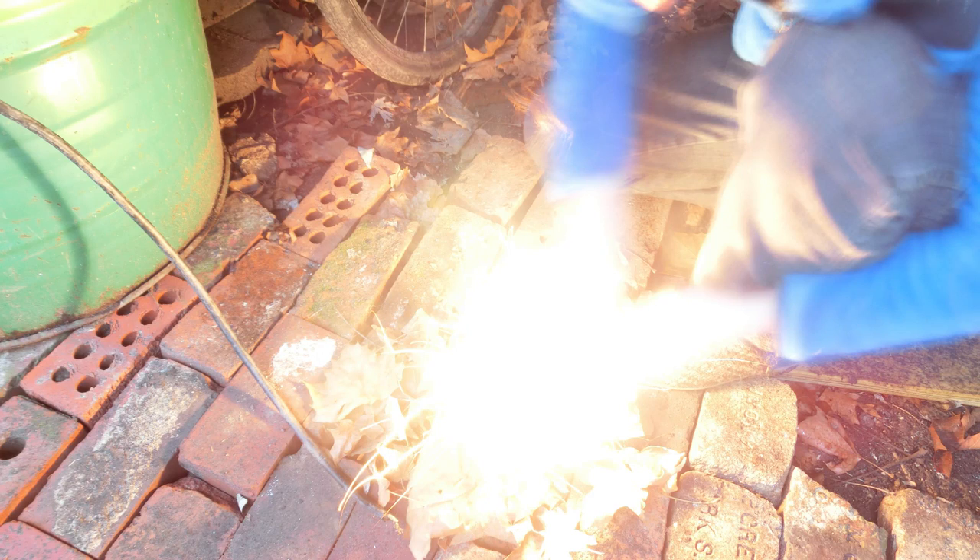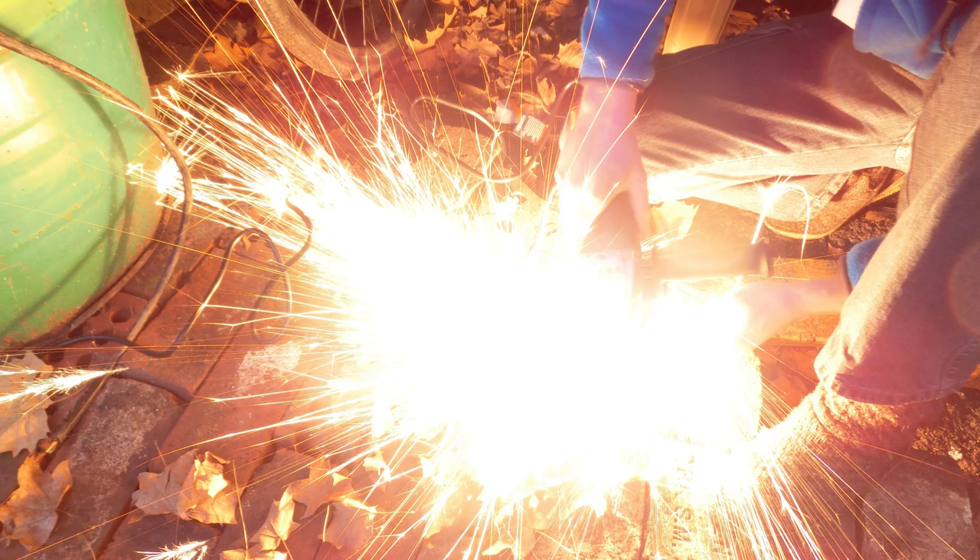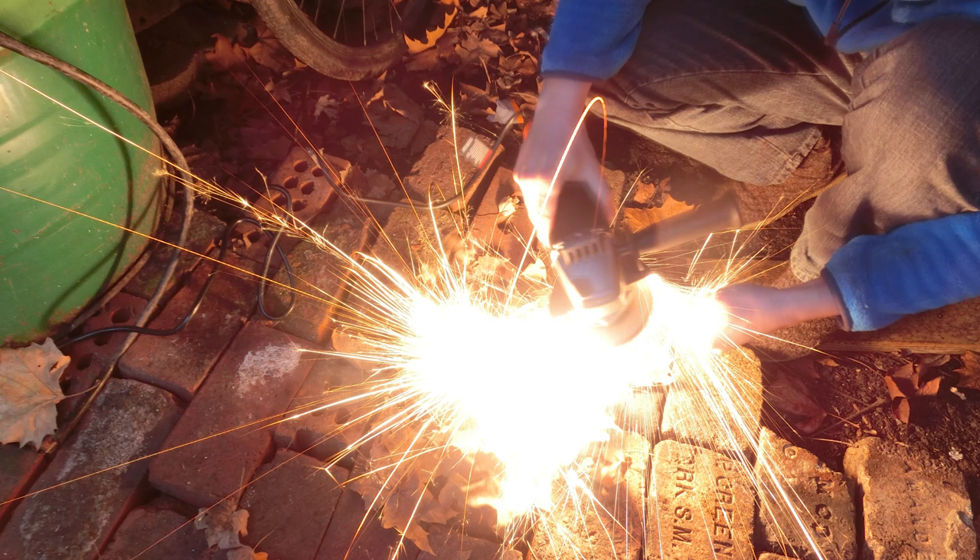Huh. Well then, maybe I should actually start carrying a ferro rod with me if I ever want to start a fire. This is also pretty big too. This is pretty cool. I see myself someday doing some experiments with this and long exposure photography, and maybe even doing something with high-speed photography. That'd be so cool. Well, I hope you guys enjoyed this quick little video and thank you very much for watching. See ya!